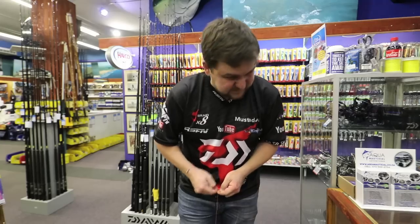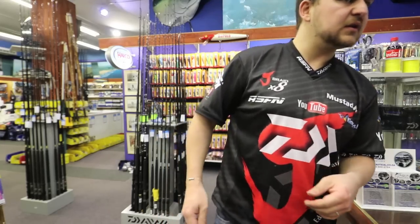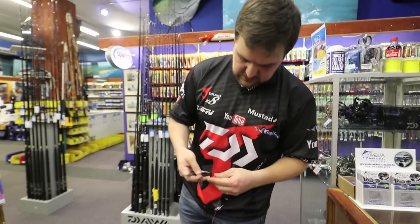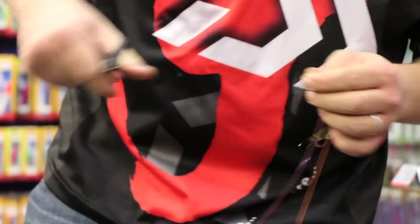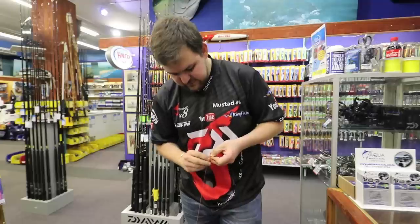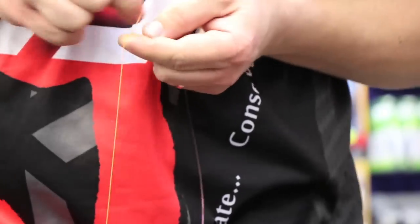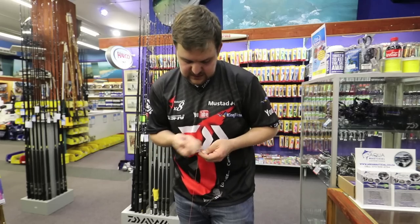Then we're going to cut — cut that tag end off. Grab a pair of scissors and cut this one off nice and flush. Then you're going to do a few more half hitches just onto the braid itself, just to lock them in place nicely.